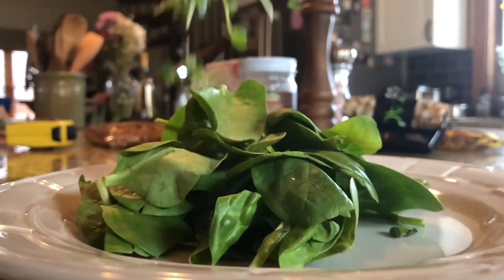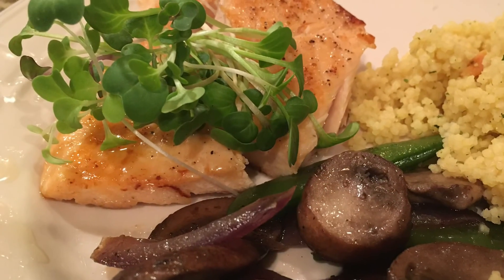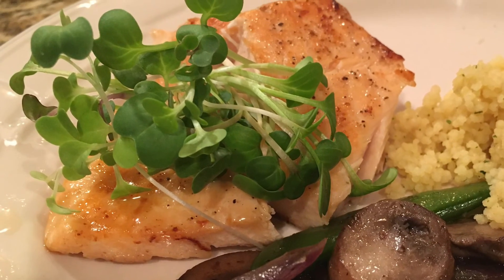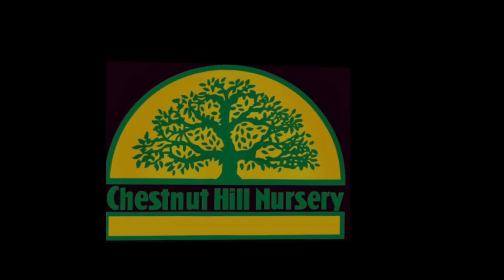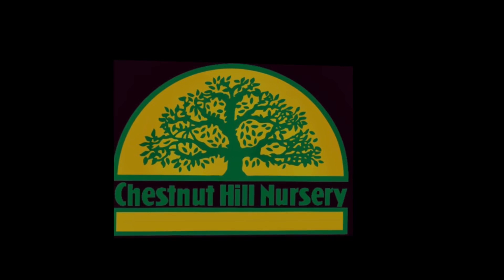Microgreens are often used as components in fine restaurants. However, they're so easy to grow and packed with nutrients, you should consider growing them. Thanks for watching! Visit CHNursery.com or our Facebook page for more videos.